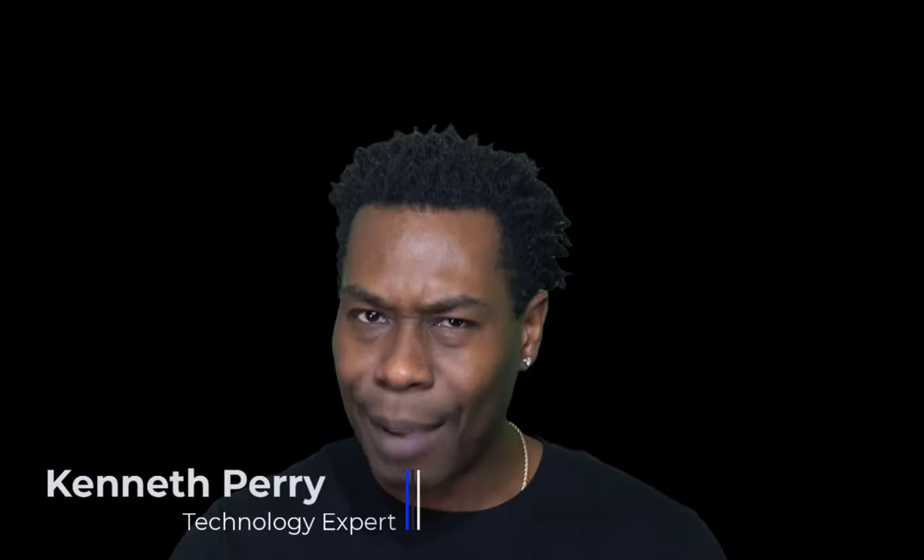Hi, my name is Kenneth Perry. I'm your technology expert, and today I'm going to show you four ways you can connect to your TV or monitor using a Surface.